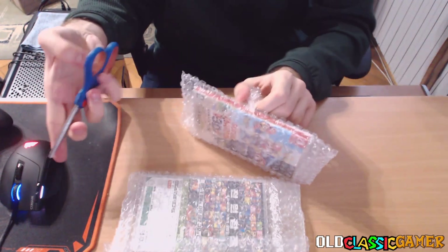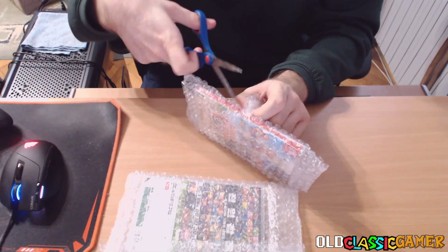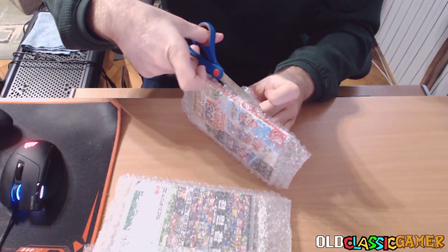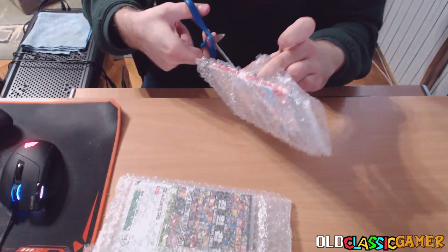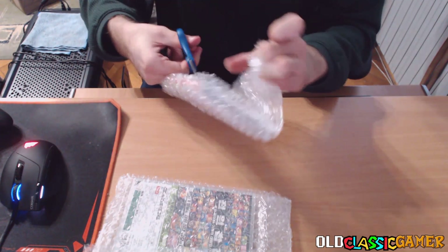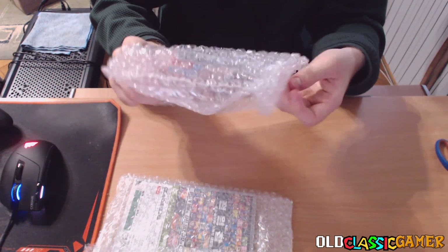There is another duct tape here. They really wanted to make sure that it gets here in the best possible conditions. You gotta respect that. But the scissors don't respect my time. But we did it and it is open.